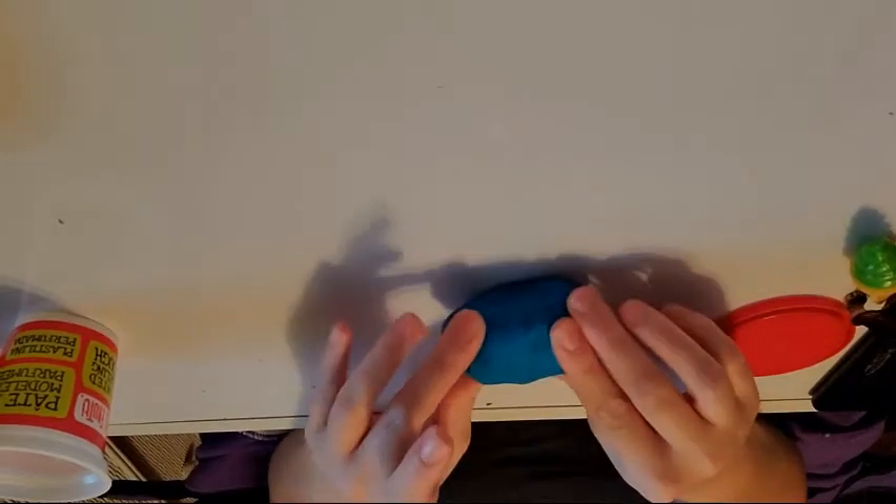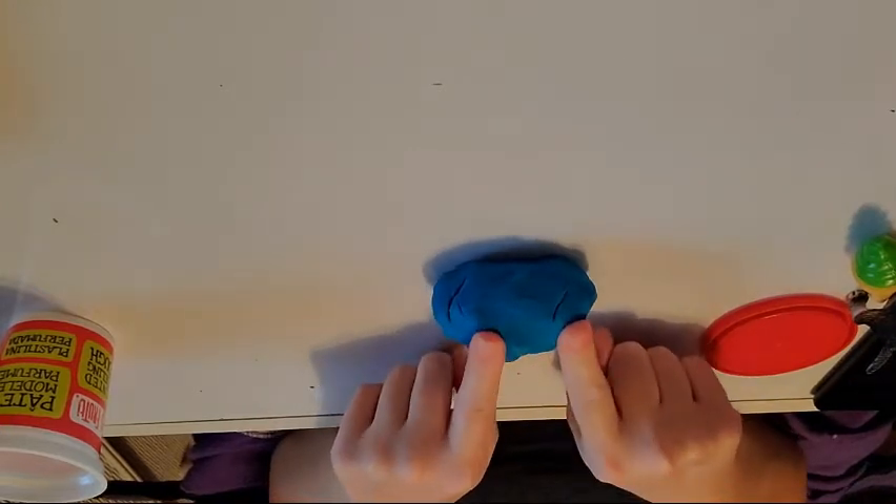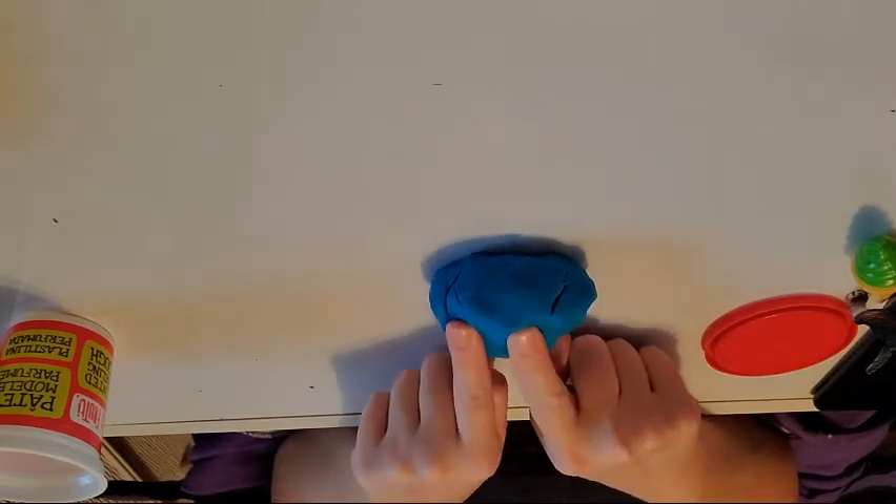Today we're going to do adding and subtracting with Play-Doh. I will do two adding problems and then two subtracting problems to get you started, and then with your Play-Doh you can do some more.